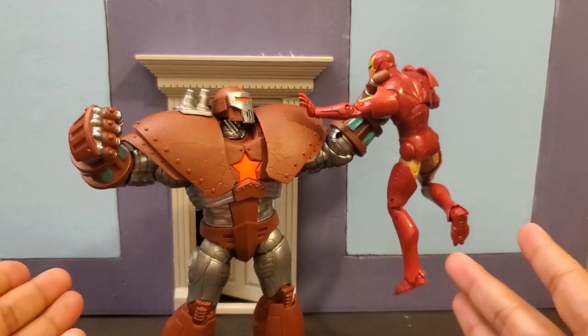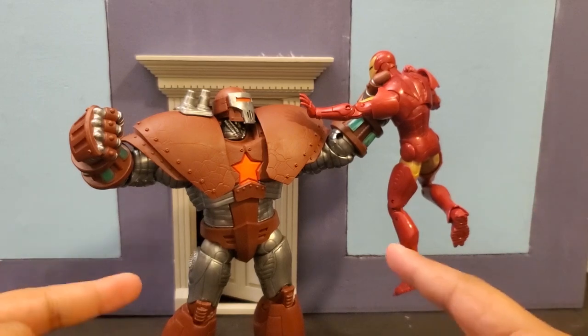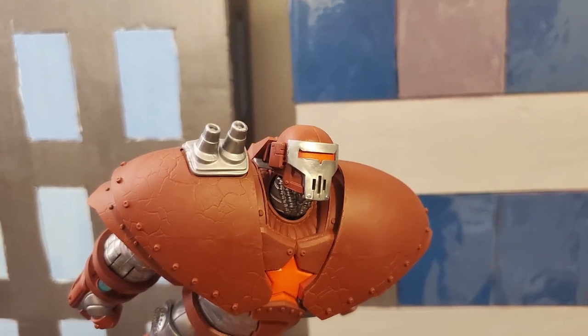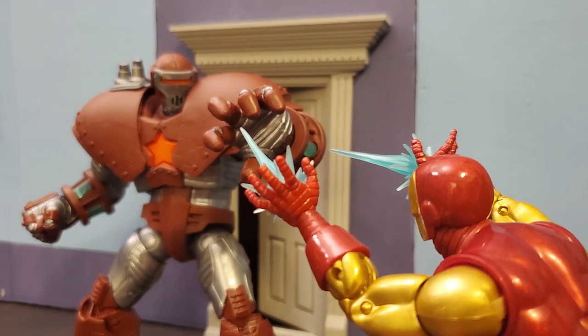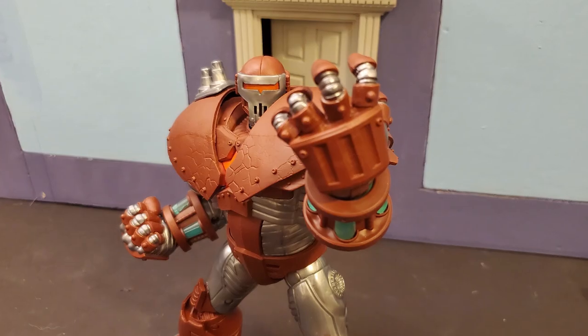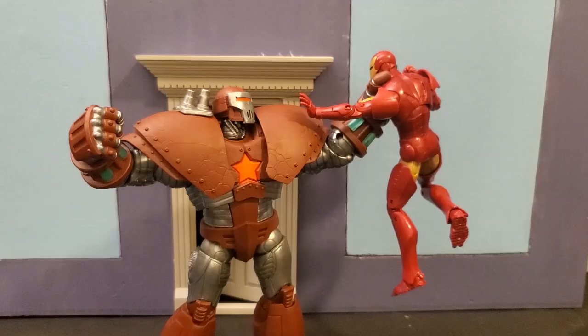That's it for my Crimson Dynamo build-a-figure review. Let me know what you guys think in the comments below. I definitely recommend getting this figure if you have a chance — it's big, bulky, and great. I definitely want to do some videos with him fighting Iron Man and Wrecker. Let me know if you want me to continue doing reviews, if you have figure suggestions, or any advice on how to improve these videos. Enjoy the rest of your day, go play Animal Crossing or something — I'll see you guys later, bye.